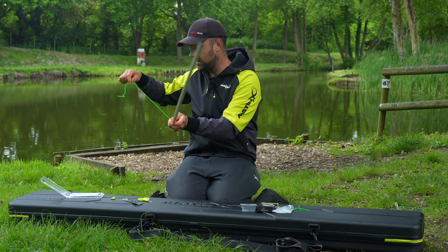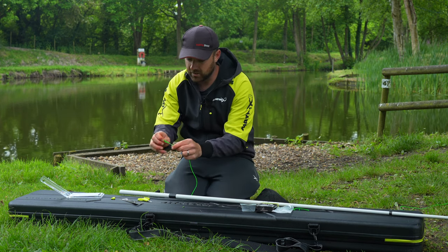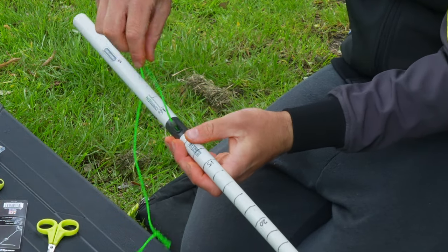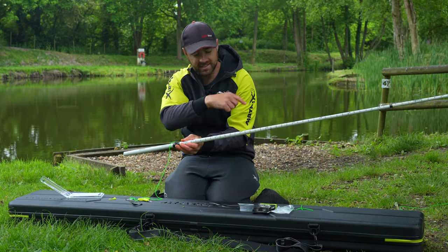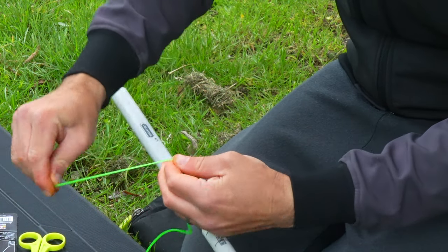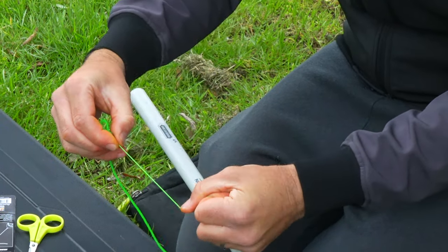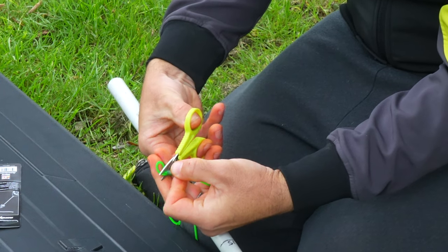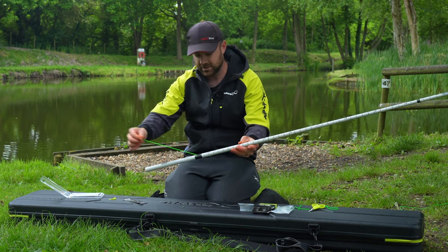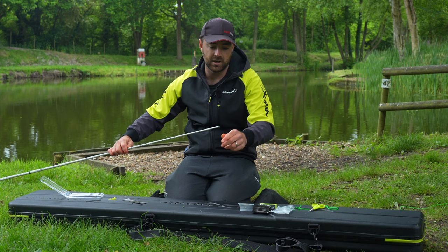Now we are all the way through with our new elastic. To get the tension right you use your puller bead. That temporary knot comes off — keep pulling your puller bead down until it pulls back in nicely at that end. That bead tensions into there; that's pretty much where I want it. Give it another inch, tie another overhand loop, add a bit of water, pull it nice and tight, pop that knot into the bead, and then trim those tag ends. There we go — a brand new elastic all nicely tensioned.